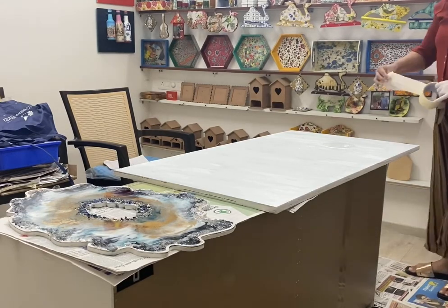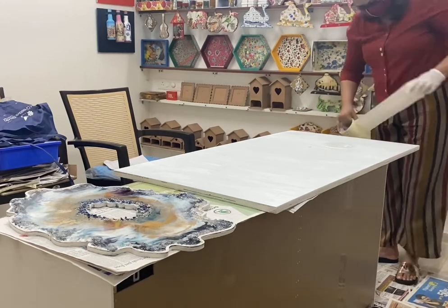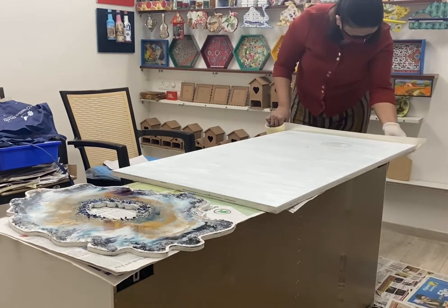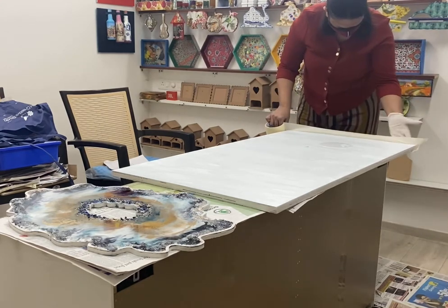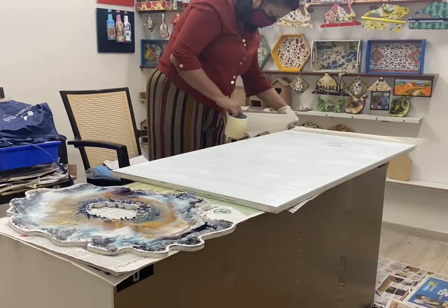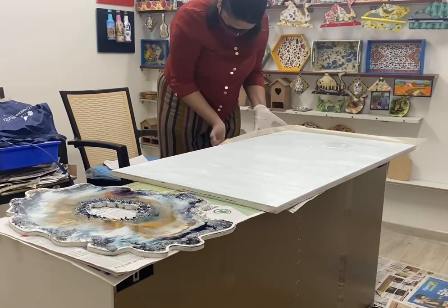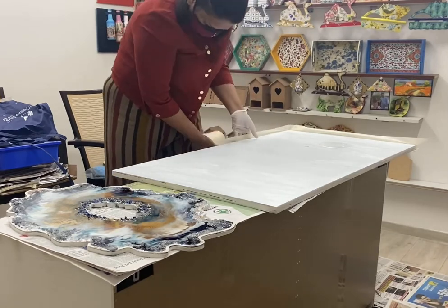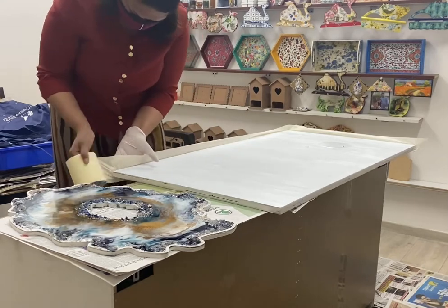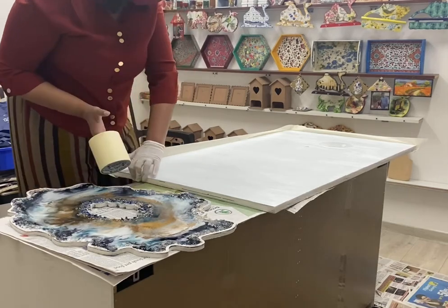Hello everyone, I'm super excited for today's video. This is a white primed MDF board which is a folding table, and we are using it in our puja or mandir setup on the side. The purpose of this table is that it's not being used on an everyday basis, so we can fold it and it becomes a piece of art. Whenever we need extra space for a puja or ceremony, we can just pull it up and use the space as a table.